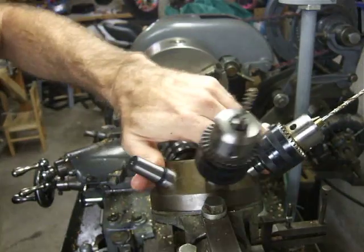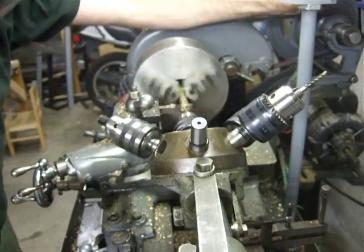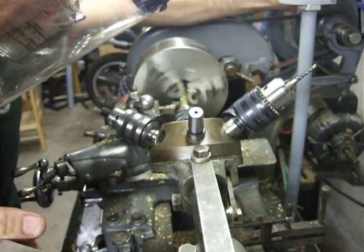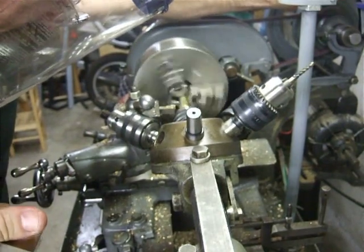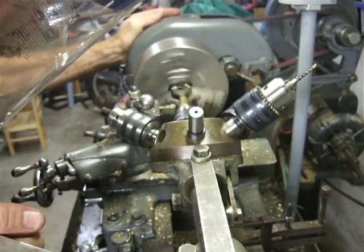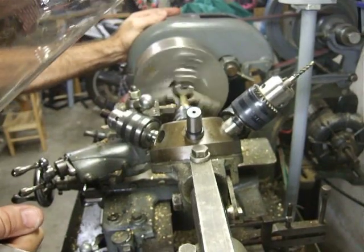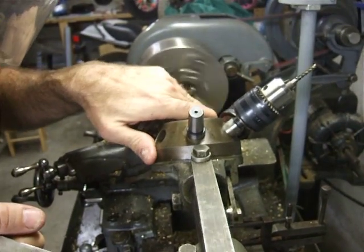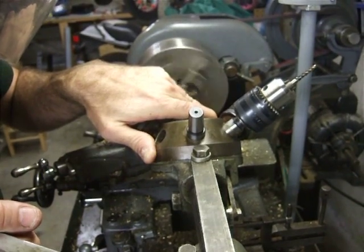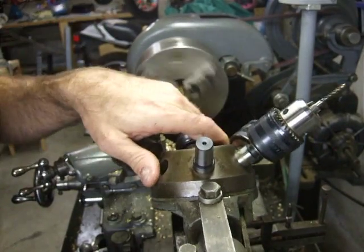Step 2: center drill. I'm going to spot drill the center here. Fishing around a bit — it's not always dead nuts on, but it tends to fix itself once it digs in. Sometimes I get a little wobble. There's my center.